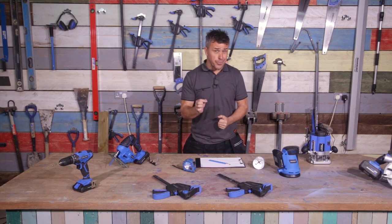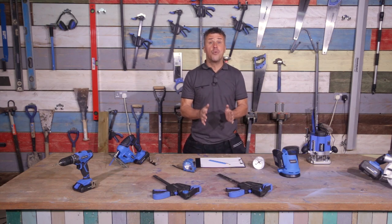Hi, I'm Craig Phillips. In this video, I'm going to show you how to design and build your own bespoke corner desk.